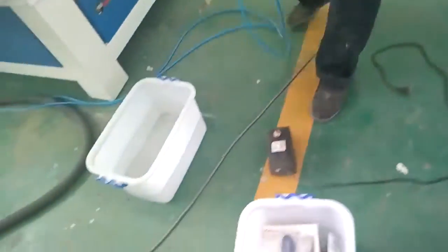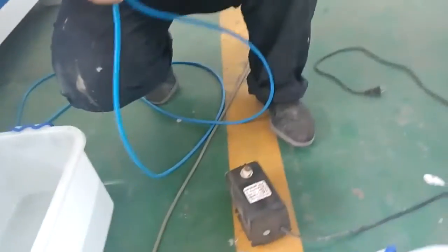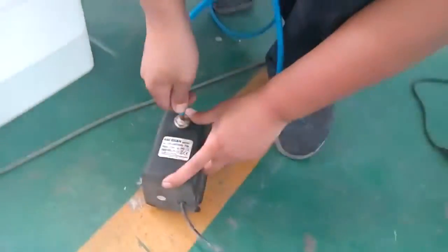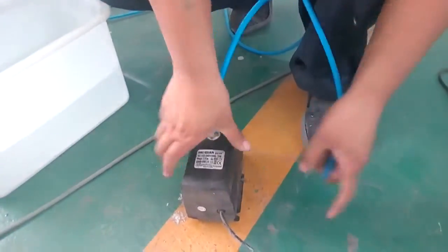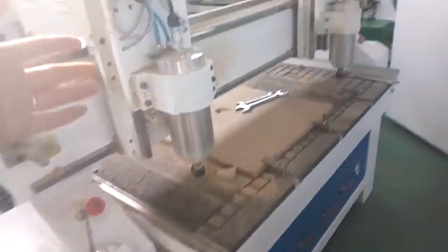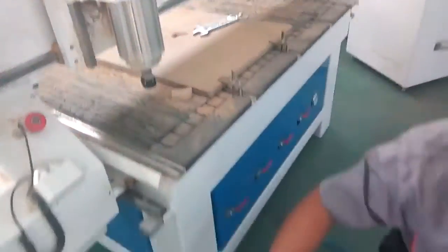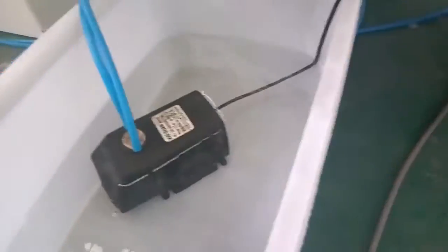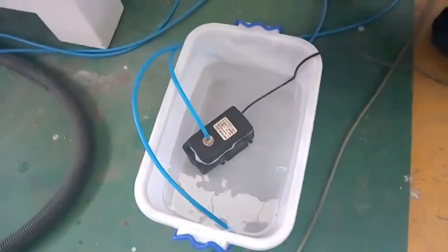Now take the water pump and connect it. This tube is for the spindle. Yeah, one is connect water pump and another one is — that's okay.